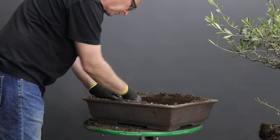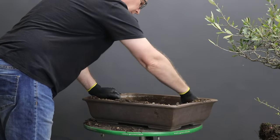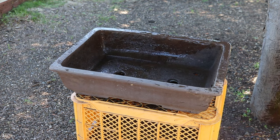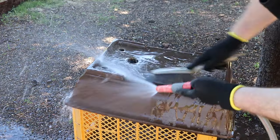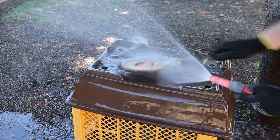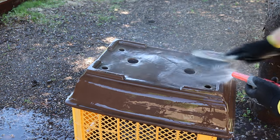Before beginning to work on the root ball of the tree I'm first going to prepare the container, as this will mean that the roots are exposed for the minimum amount of time. The first step in preparing the container will be to thoroughly wash it, removing all organic material. If you suspect that Phytophthora was present or root rot, then it's a good idea to also treat the container with spore kill or alternatively hydrogen peroxide.